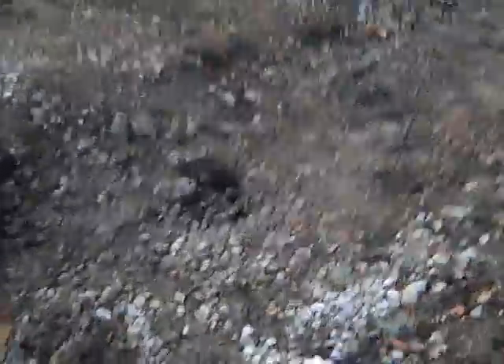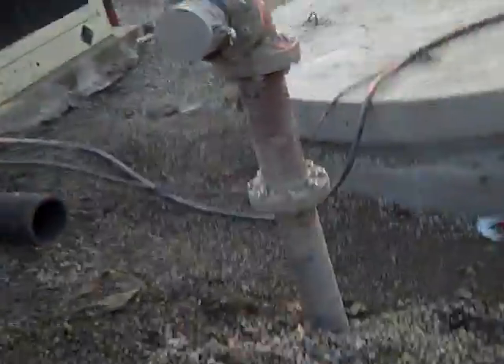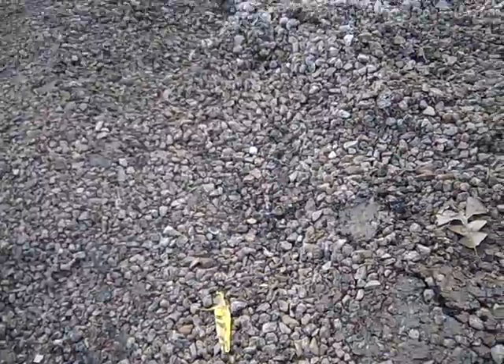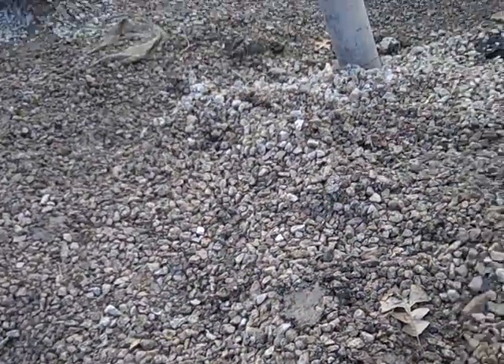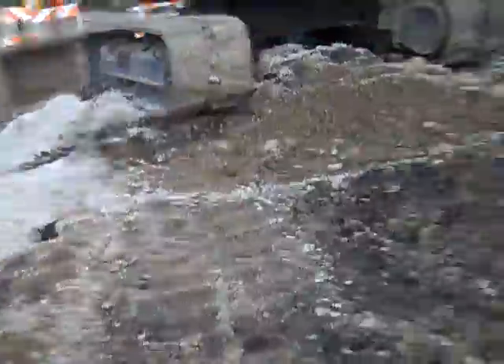Yeah, this is what they did over here. This is called the lift station. All the sanitation — all the waste — will come here, and then it gets transported through bigger pipes all the way to the sanitation plant. This is the second time they're putting it in. I don't think it was this company who put it in the first time, but the company that put it in the first time screwed it up — everything flooded — so they did it again.